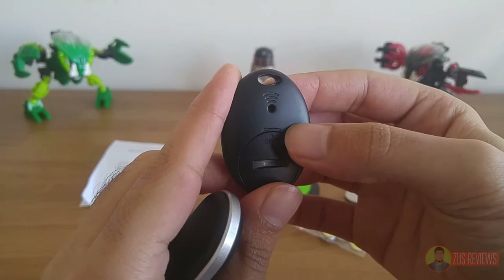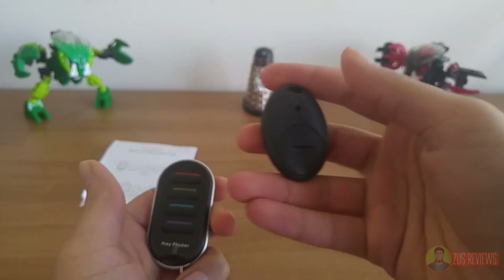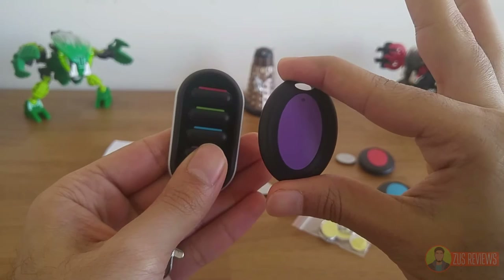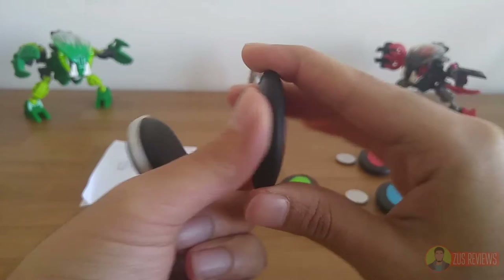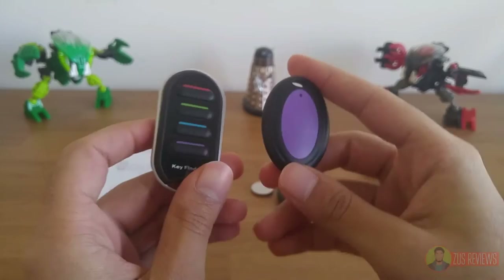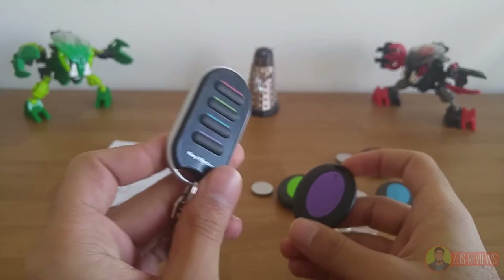That thickness makes it an issue when you want to put this in your wallet — it just doesn't fit and adds way too much bulk. At the back you have a single hole for the speaker, which is quite loud. Even if it is easy to muffle and cover up, it is surprisingly loud. I'm going to press the button on the remote and you should see the LED on the receiver flash as well, and now I'm going to cover up the speaker to show you how loud that is.